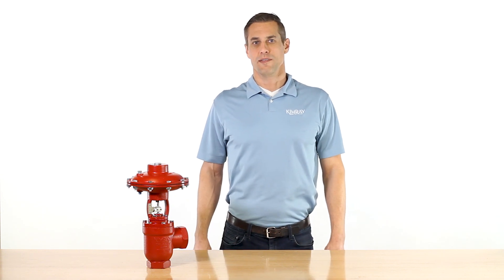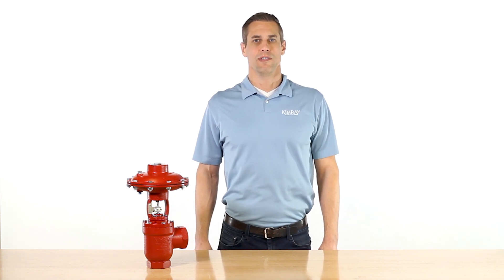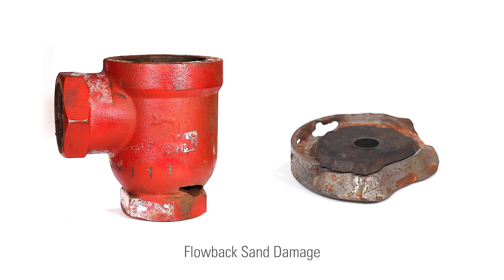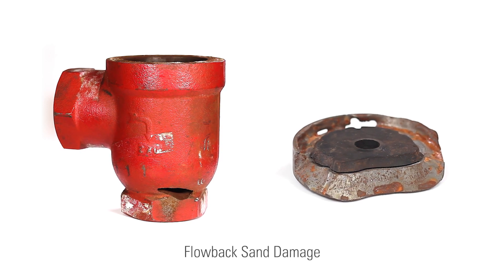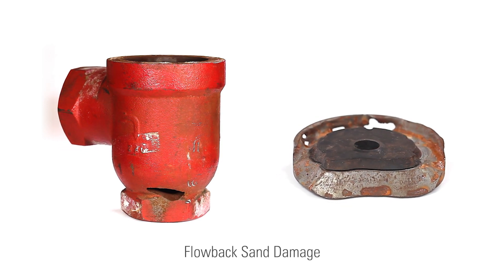With modern well completion processes, managing erosive production fluid is a constant battle for oil and gas producers, particularly during flow back. Control valves can take a heavy beating from sand and other particulates in the flow, often causing damage to the valve trim and body.